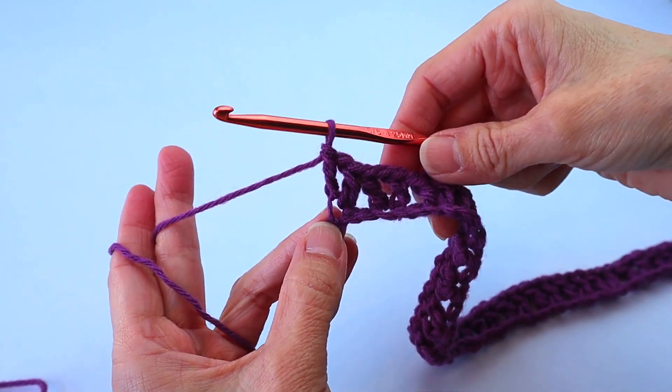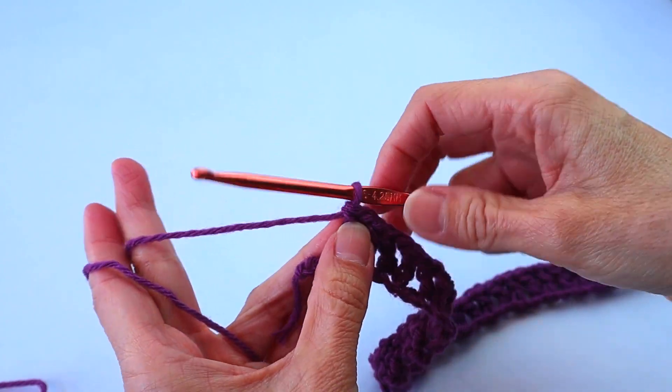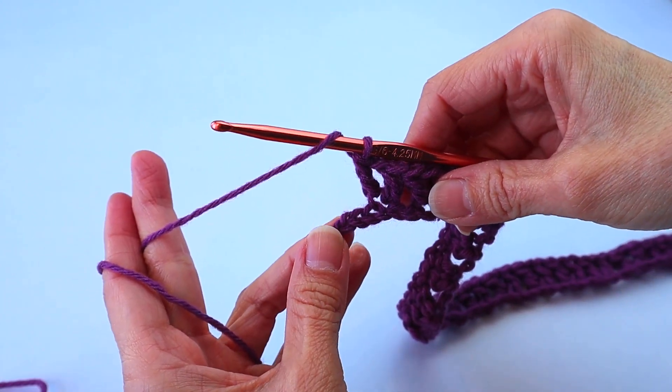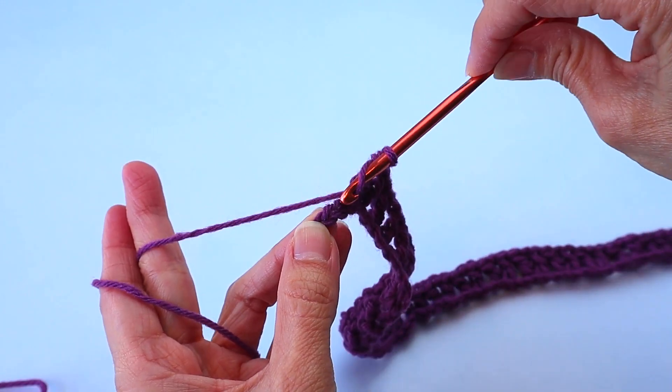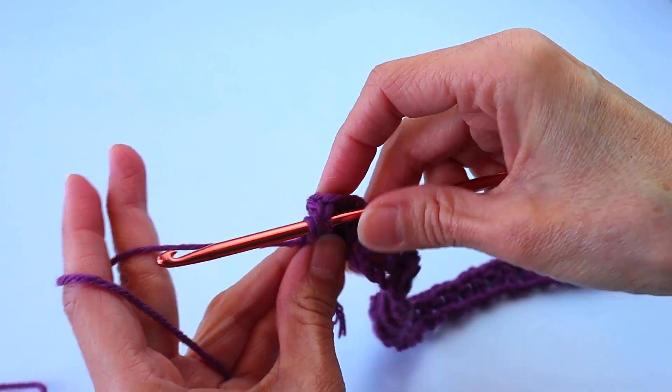We're at the end of that first row, at our last three chains. Now we are going to do a double crochet in the last chain, so you're skipping the next two as you have been, and one double crochet in the last chain.